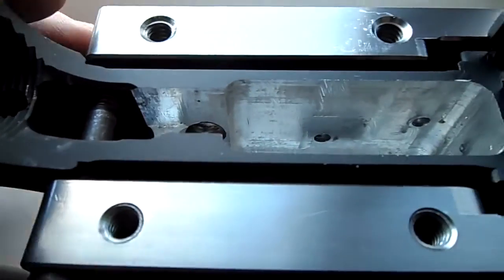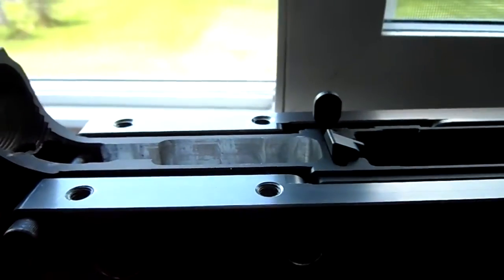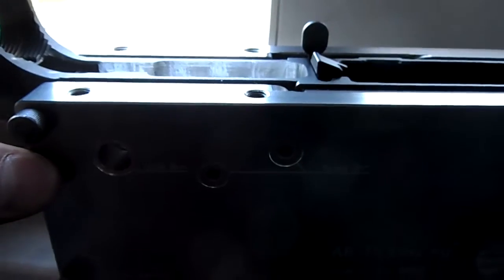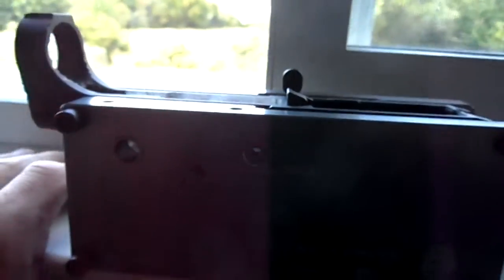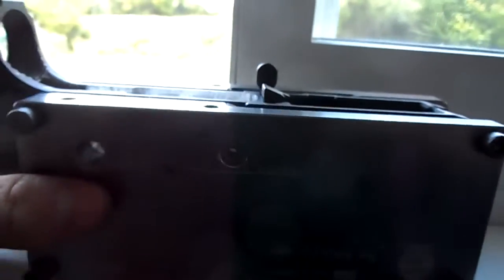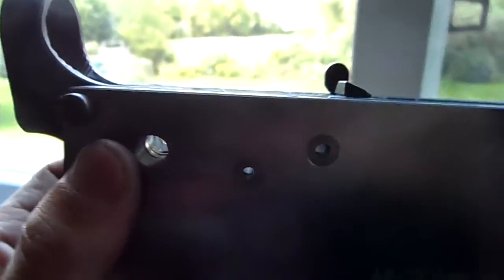I'm clueless as far as how these holes are misaligned or why it would fire full automatic. I was thinking maybe these pins should be closer, but as you can see, that's perfect per the jig. So maybe the jig is messed up. I'd like an answer.